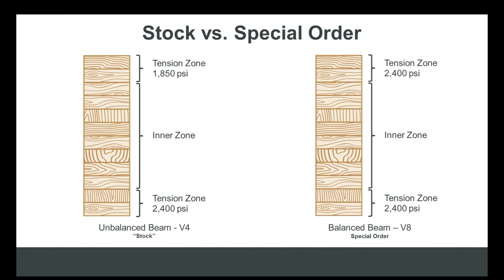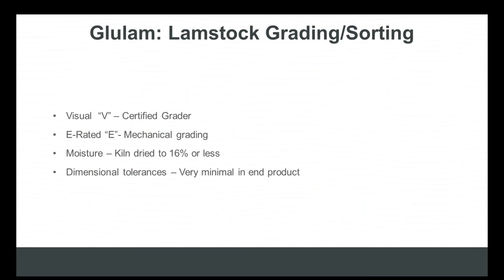Balanced V8 beams or custom beams are special-order. The big difference is you've got more high-tension lamb stock in both the top and bottom. So much of what's important to understand about glulam beams depends on the quality of the lamb stock that goes into the beam itself.